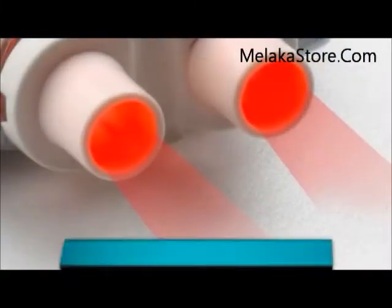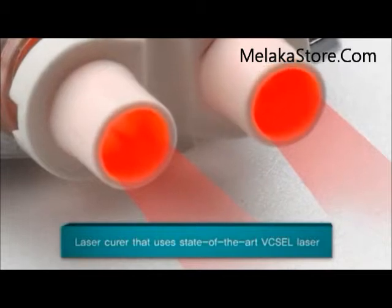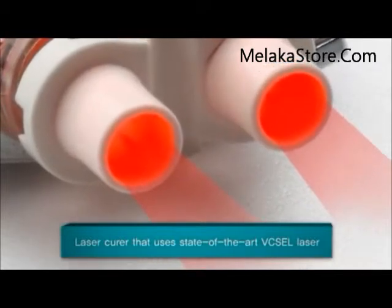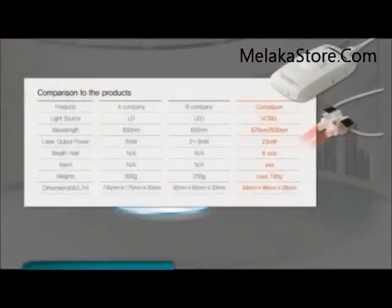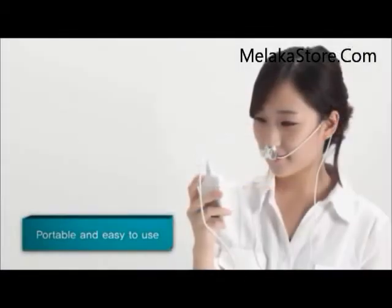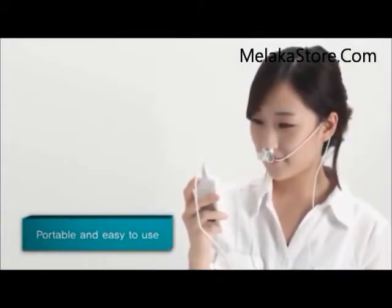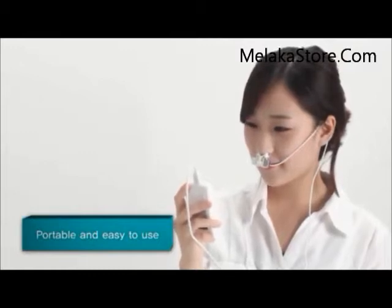Comalgam is a lightweight and high-precision product that uses state-of-the-art Fiexcel laser, which boasts low power consumption. It only weighs one-fifth the weight of competing products, adding better portability for everyday use. The breathing holes in the laser irradiator make it easier to breathe while using the product.